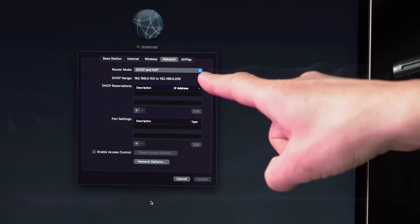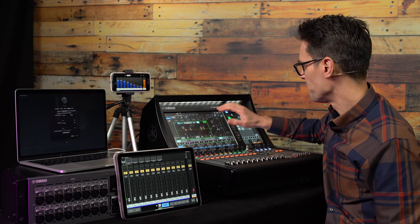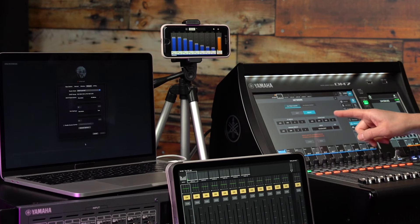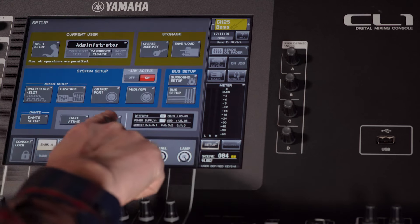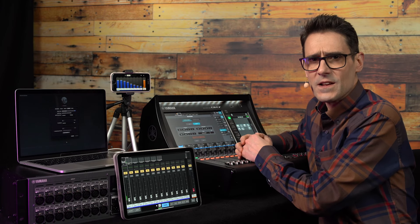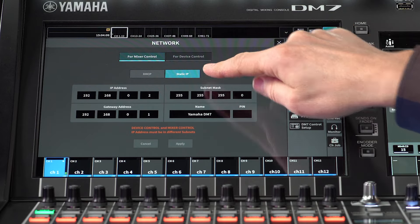In that case, you'll have a choice of whether to use static IP addresses — that is, manual configuration — or DHCP, which provides automatic configuration of IP addresses. DM7 series is compatible with both. However, other Yamaha Mixers, including CL and QL series, require static IP addresses for this purpose. So if you need your router to also be compatible with them, it's a good idea to continue using static IP.